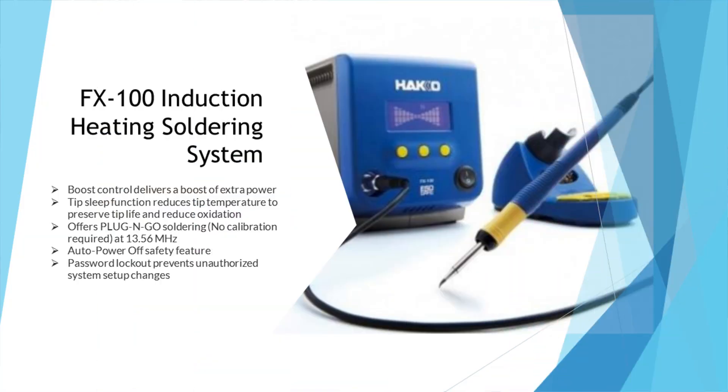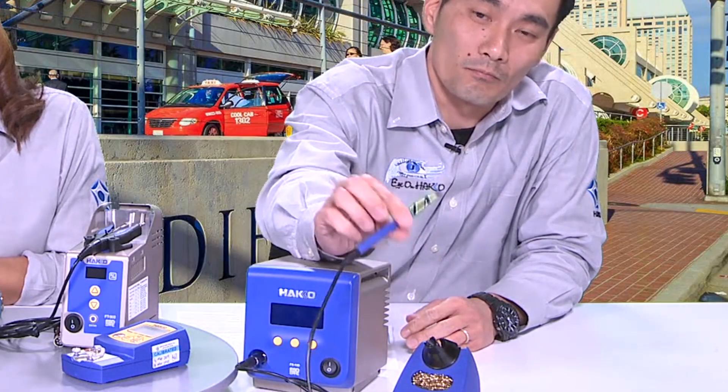Let's touch on the different products we will have at Apex and go by categories. Starting with soldering: we're going to have the FX100 induction heating soldering station, and we'll be showing the FX1002 microion, which is great for soldering under microscopes. It features a slim handpiece with small T35 series tips available in two temperature series — 350°C and 400°C — and five different tip shapes including conical, bevel, chisel, and knife type.